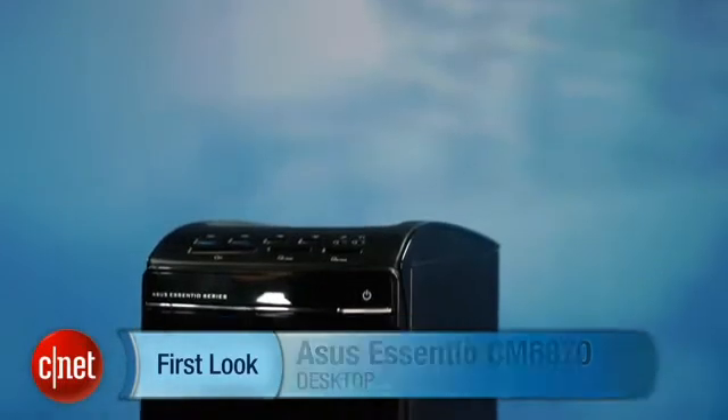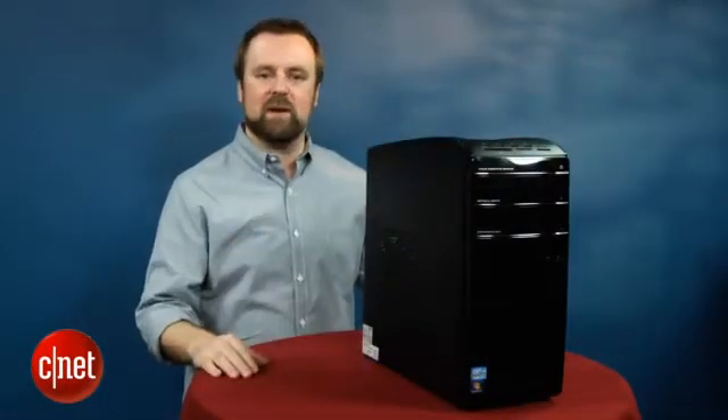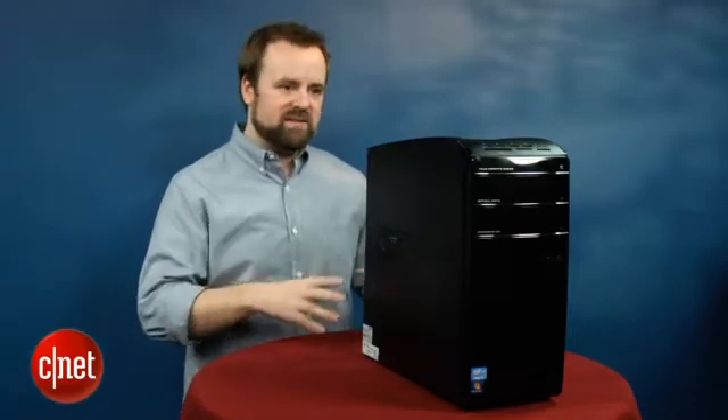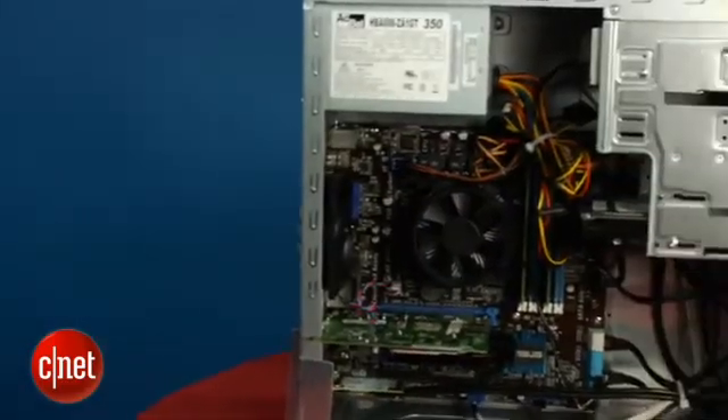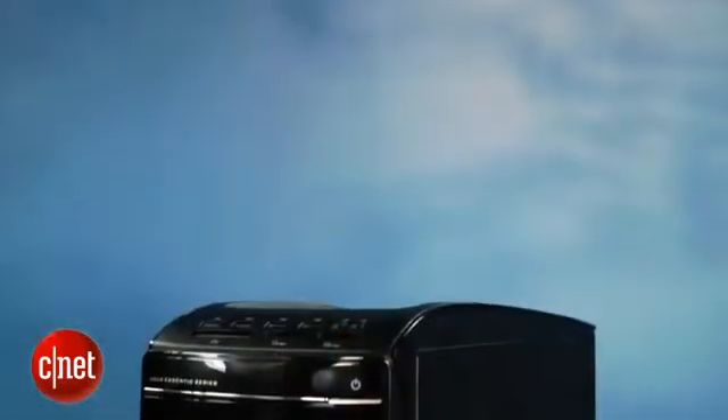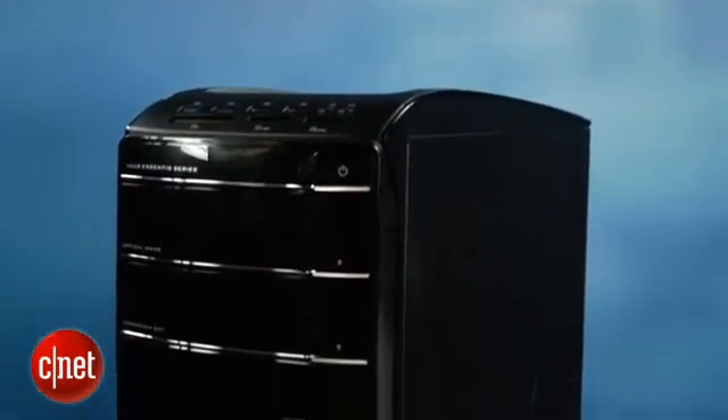This boring-looking desktop is a $1,000 PC and it comes with Intel's brand new Ivy Bridge CPU. What that means is that this system has a new processor as well as a new motherboard. There are some interesting features here but nothing that's really earth-shattering or that's going to change the game for the desktop PC market.